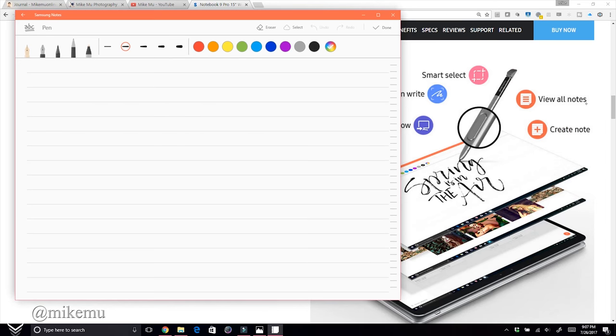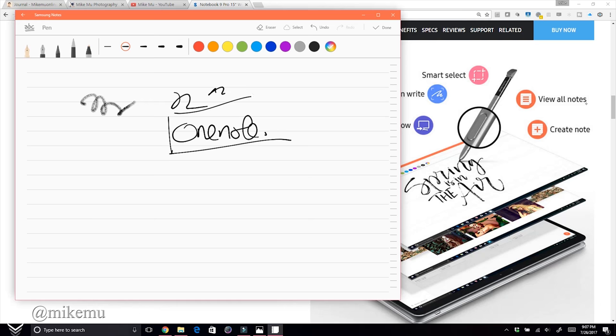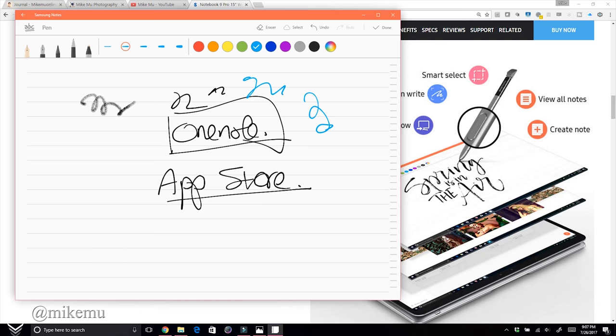The panel goes away after you select something, but pressing the single button on the S Pen brings it right back up. Create Note lets you draw or write notes — it's pretty useful. For serious note-taking though, I prefer OneNote, which you can get for free through Microsoft and the app store.